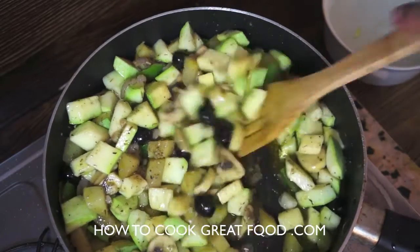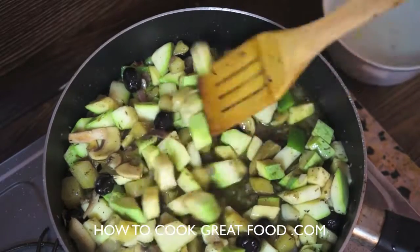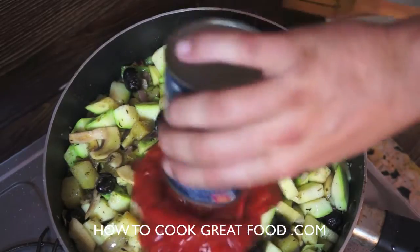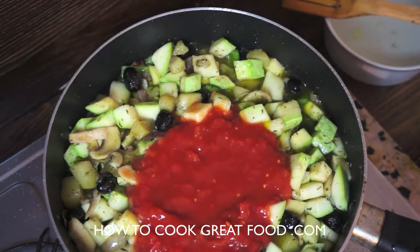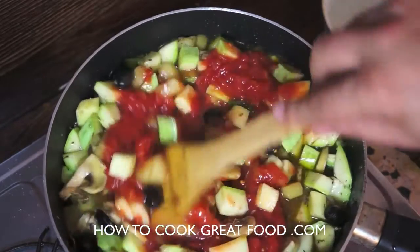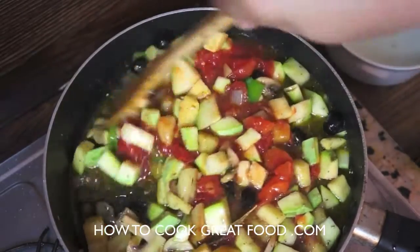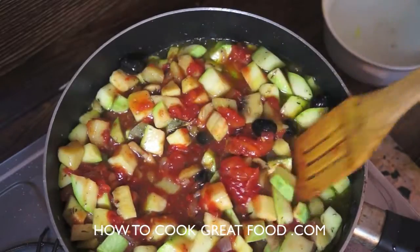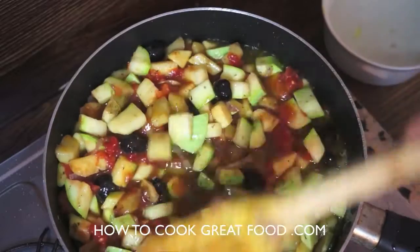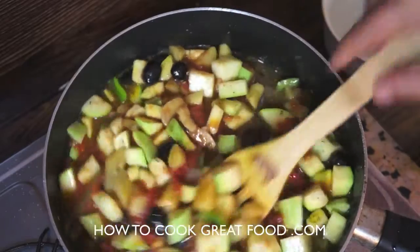That was just tossing the vegetables around to grab some of that flavor. Now I'm adding a tin of chopped tomatoes — a regular sized can. I don't want to add any tomato paste or puree; I don't want a big thick red ragu, that's not where I'm going with this one.